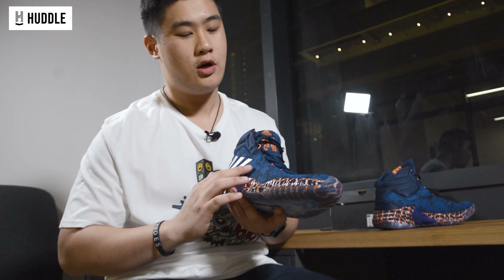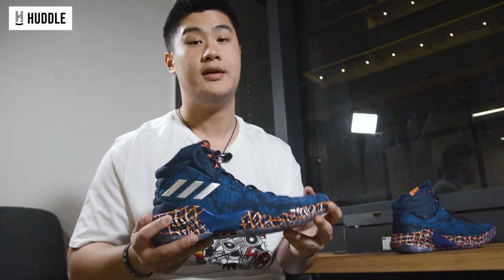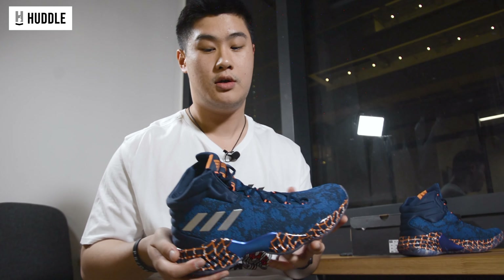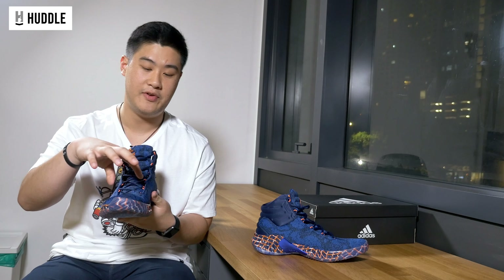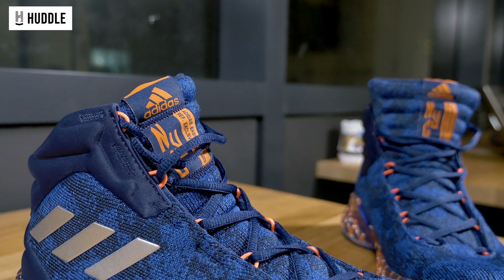Moving on to the materials of these shoes. Adidas uses what they call a forged fiber, which is essentially Prime Knit but just slightly thicker for durability. This material is lightweight and flexible as well. Once you break them in and it conforms around your foot, it feels really comfortable — even from the initial try-on in store. Even though they may seem a little thick, the materials are actually quite flexible. It moves with your foot, so it won't have that pinching feeling unlike some shoes I've used before. Break them in and they're good to go.